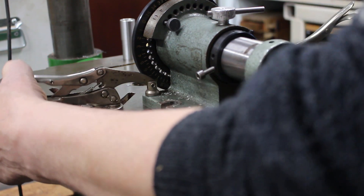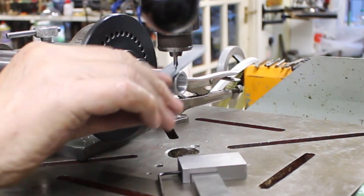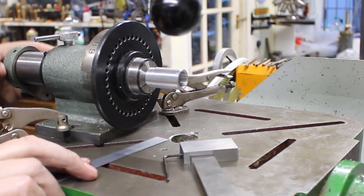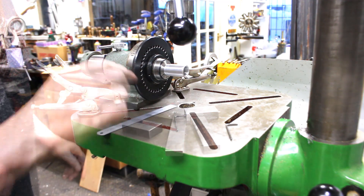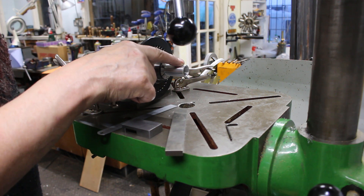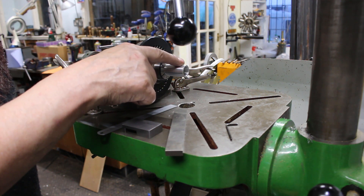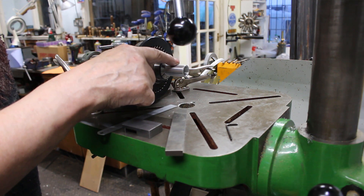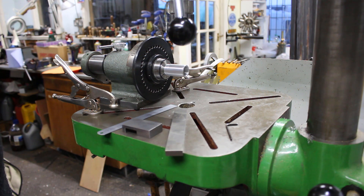So I'll clamp this side — this is now fixed. So now we need to get the centre drill in the right position for the first hole in the other end, which is 3mm in. And then we need to be able to successfully move it along 3mm pitch or 4mm pitch.